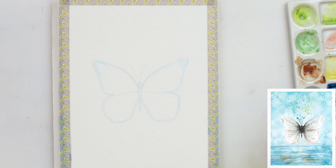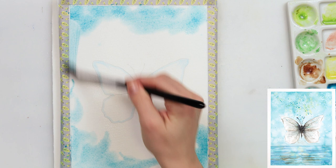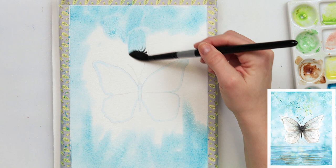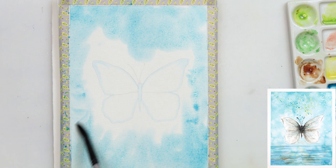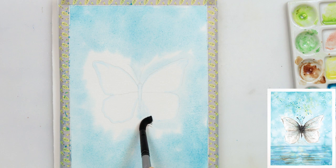The second thing I did was use a masking marker to go over the lines at the edges of my butterfly, because I don't want the background paint going into it. However, you can do this without the masking marker — just be careful near the butterfly. Even if you go slightly into it, it doesn't really matter because the butterfly will also be blue at the end. So if you don't have the masking marker, don't be bothered — just be careful near the edges.